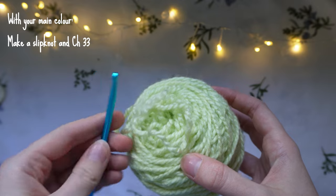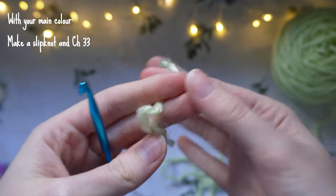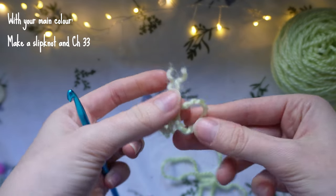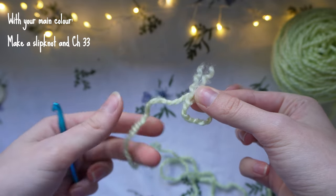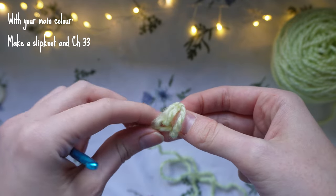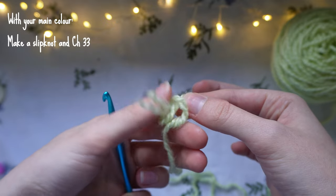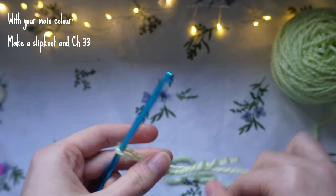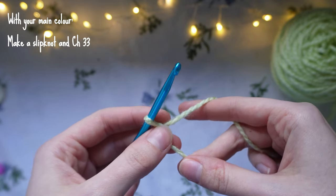Start with your main colour and 5mm hook and make a slipknot. Cross the short end over the long end to make a number 6 shape, then push the long end through the hole and grab it on the other side. Pull it through and pull tight on both ends to create the slipknot. We are now going to make a chain of 32 plus 1 — so technically 33.